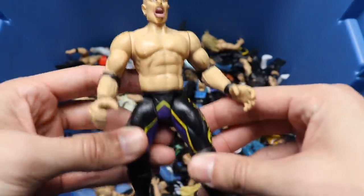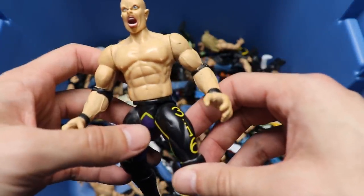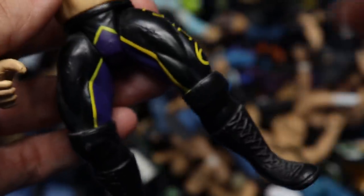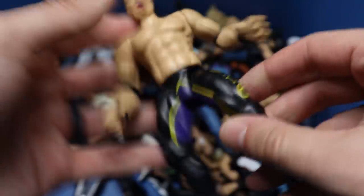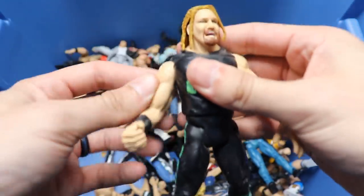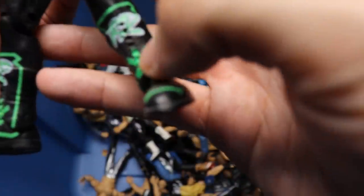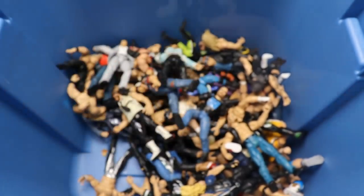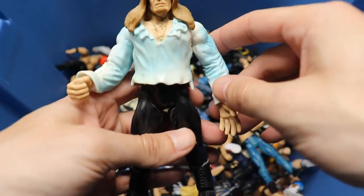We have another Stone Cold Steve Austin in long tights - look at that head sculpt, long tights, 316 - I don't know the story behind this figure. We have another Road Dog. I swear this is like our fourth Road Dog in this thing - got another Road Dog with the braids. That's gotta be our fourth or fifth Road Dog figure in this box.